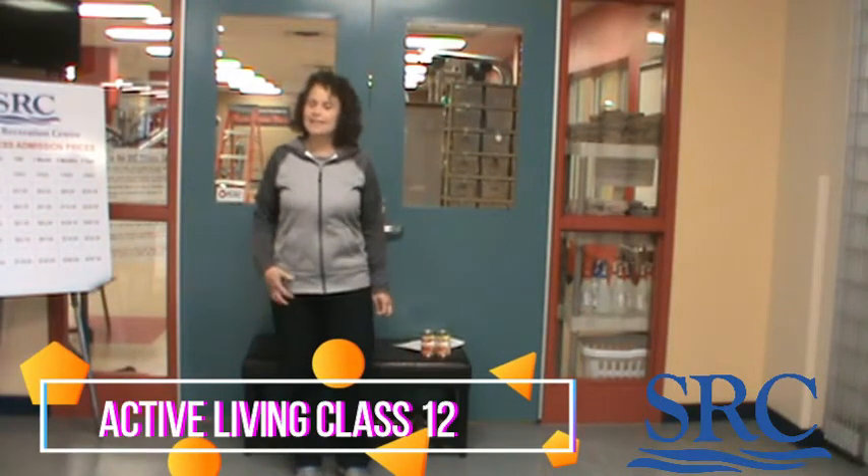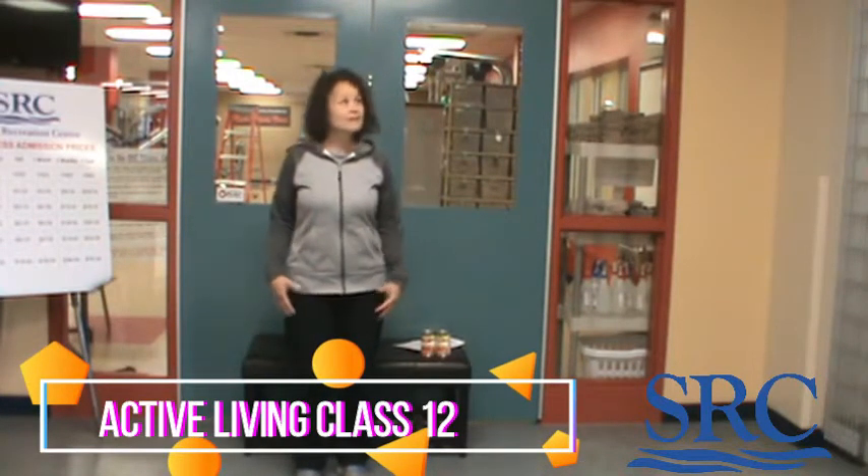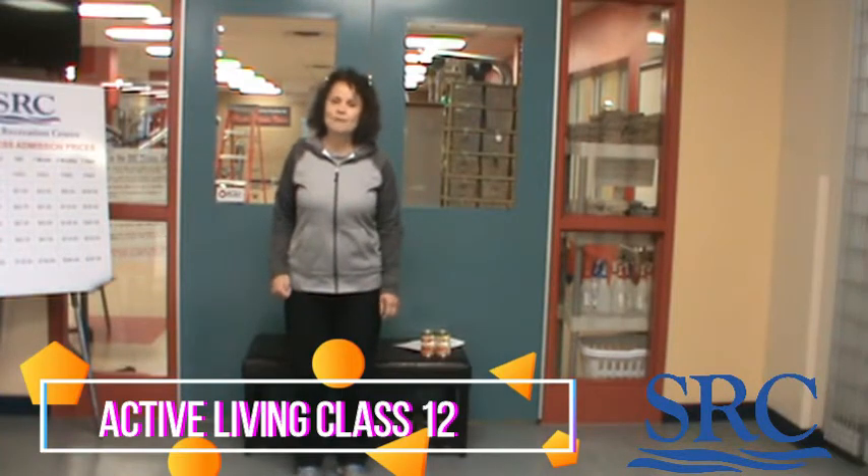Welcome back everyone for another active living class. We're here outside the fitness center. I'm waiting for you guys to come back, but it's coming.